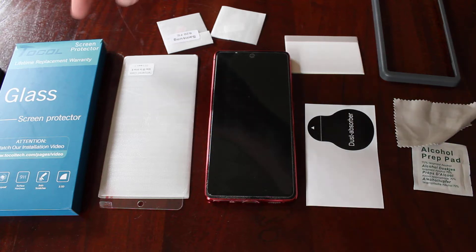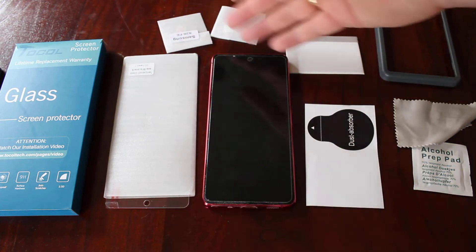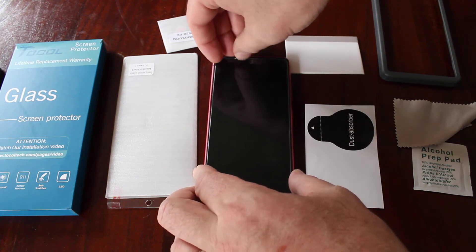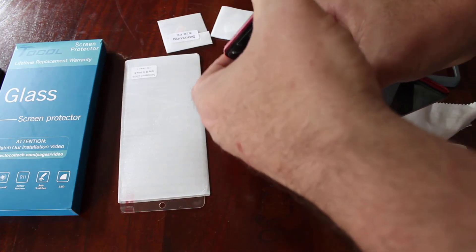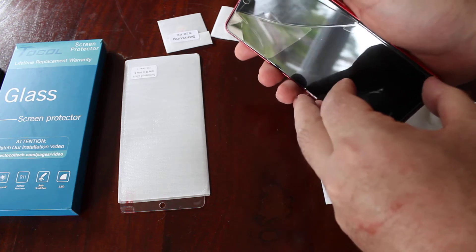This is the TOCOL TwinPak that I got off Amazon. Unfortunately this is a TwinPak and the first one has cracked, so I guess it did its job. First thing we're going to do is just carefully — very, very carefully — get rid of the old screen protector, because these can be sharp so you need to be careful.